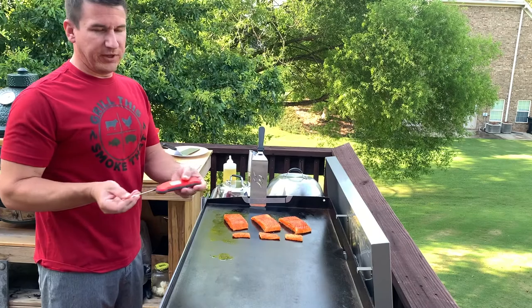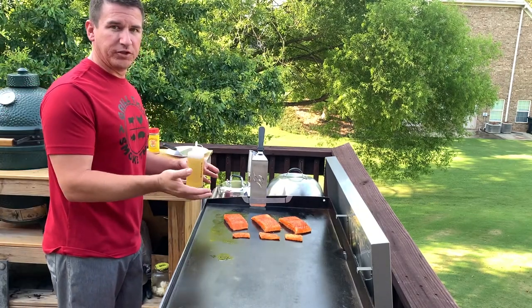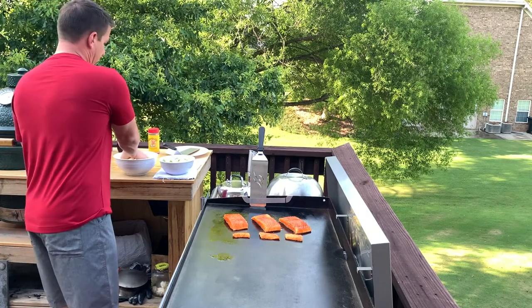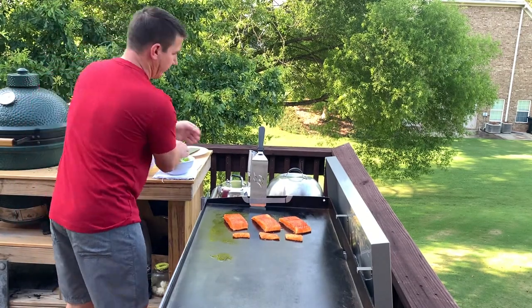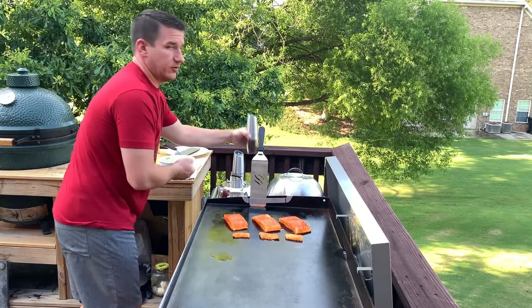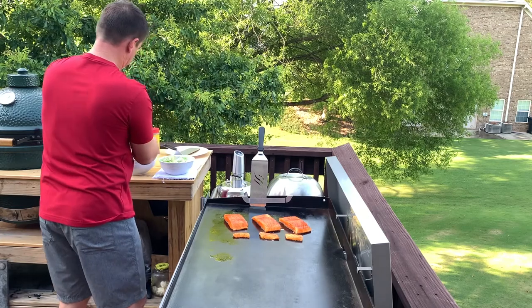I have my ThermoPen MK4 here to check that internal temperature when ready. While the salmon is started, I'm going to get some avocado oil on our Brussels sprouts and on our squash and mix them both around. I love these gravity-fed automatic salt and pepper grinders because you can operate them with one hand. Check the description for an Amazon affiliate link.